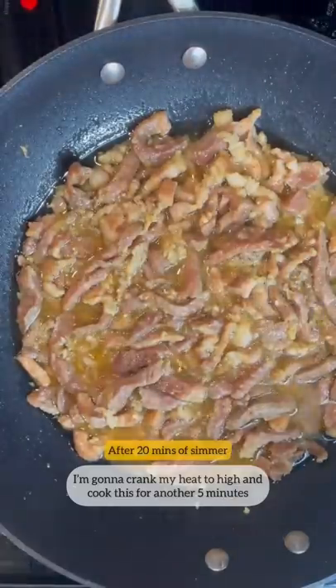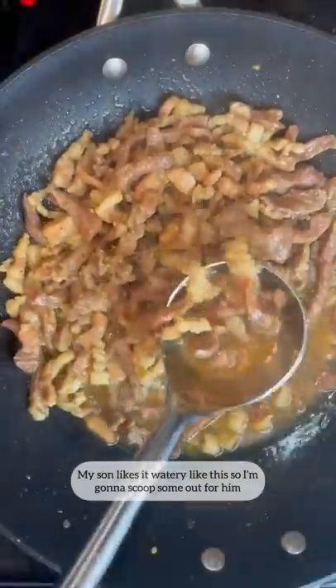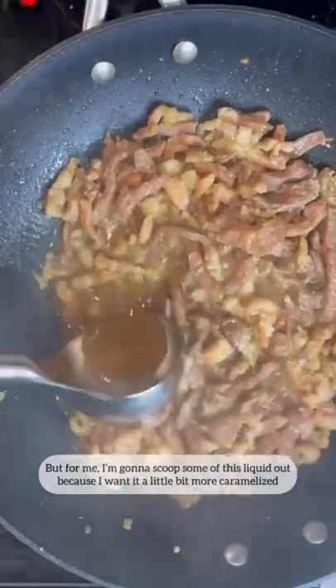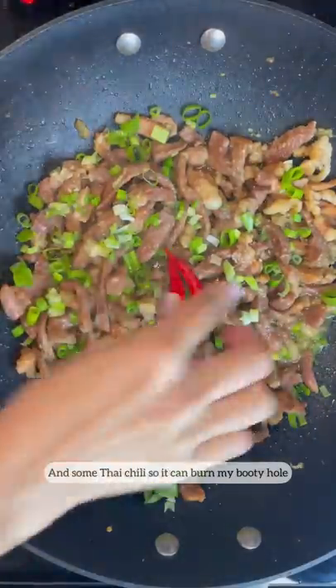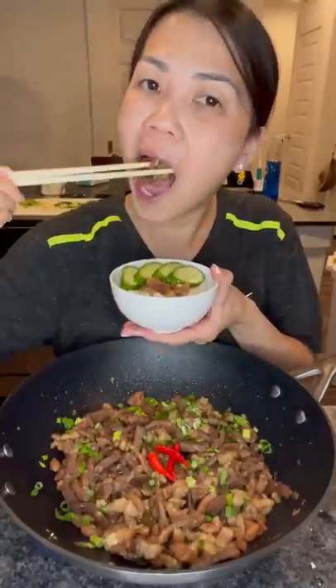I'm gonna crank my heat to high and cook this for another five minutes. My son likes it watery like this, so I'm gonna scoop some out for him. But for me, I'm gonna scoop some of this liquid out because I want it a little bit more caramelized. Top this off with some scallion and some Thai chili so it can burn my booty hole. I have to try this because I made it. Bye-bye.